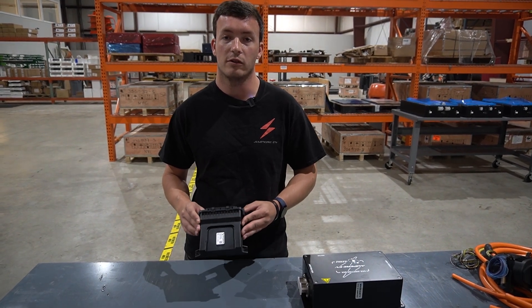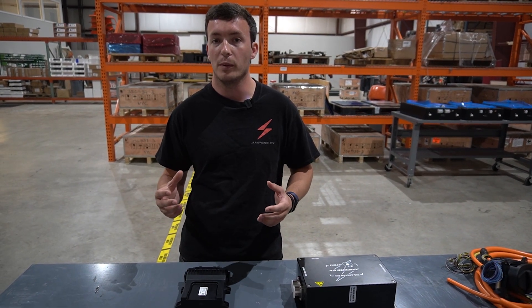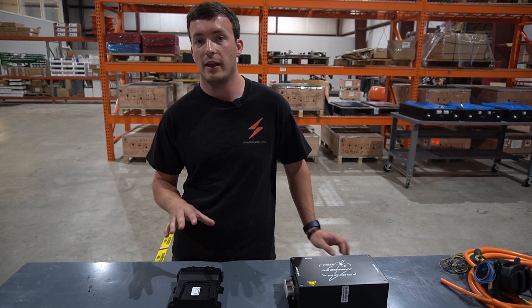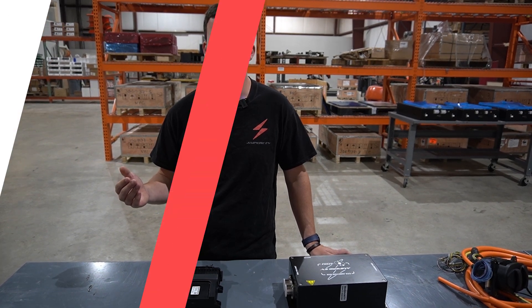Here's our charging controller. What this does is act as a translator between our Atom Drive system and the offboard charger. DC fast charging is a little bit different than your normal Level 2 charging, and that's where this comes into play — it really takes over and manages that charging situation.